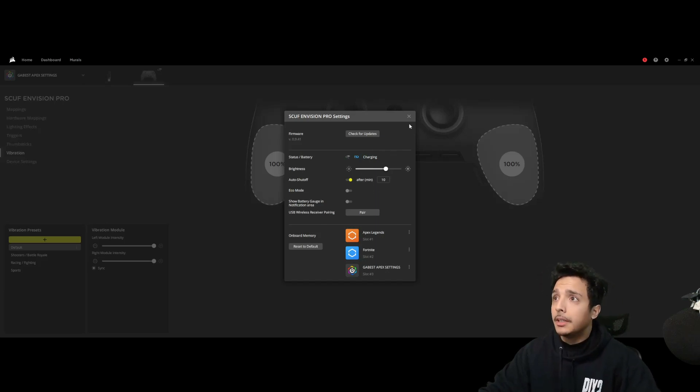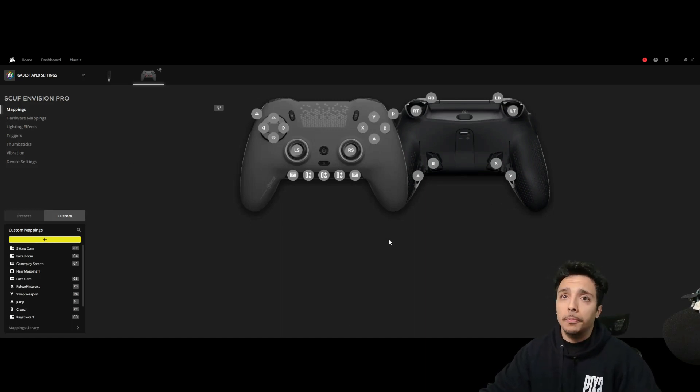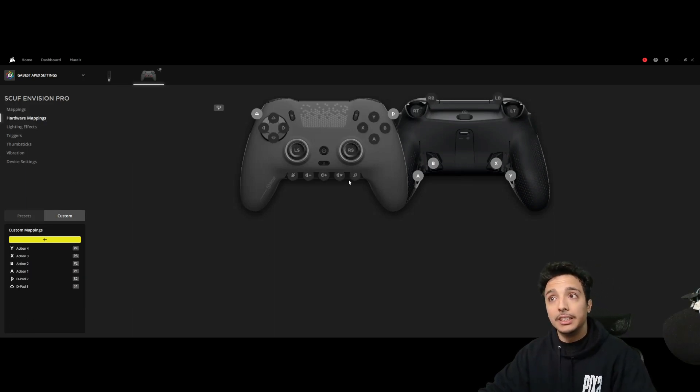I really really like this controller. The software could use a little updating — it's a brand new program that just came out, so I'm not mad at Corsair or Scuff. The controller itself is very very good. I wish the hardware mapping could give you those G keys wirelessly, because there's almost no latency difference between wired and Bluetooth. It sucks that it can't remember five more buttons, because I want to use it Bluetooth all the time with all my accessibilities. That's my only gripe — why can't I use the front G key buttons wirelessly? I have faith they're going to update it.